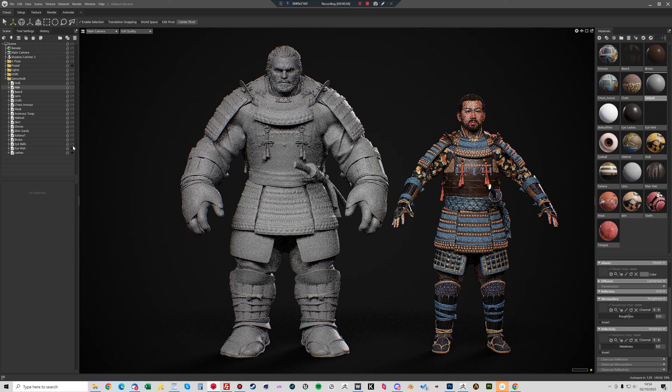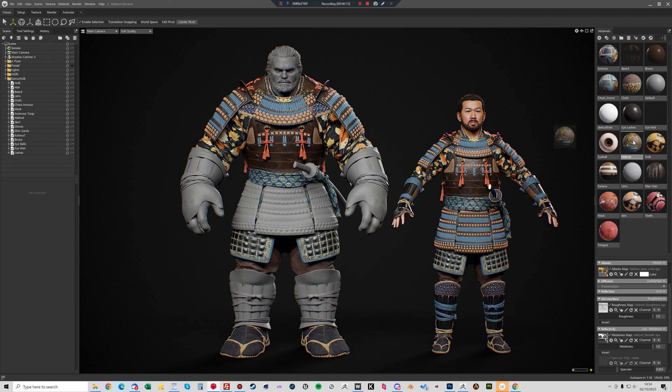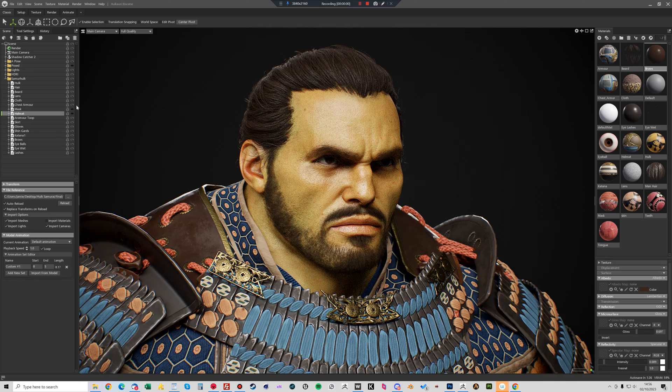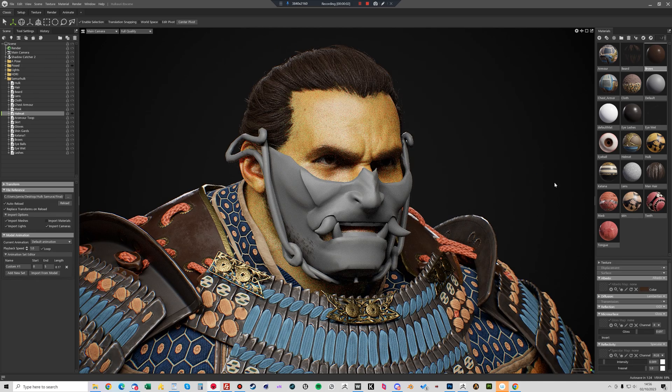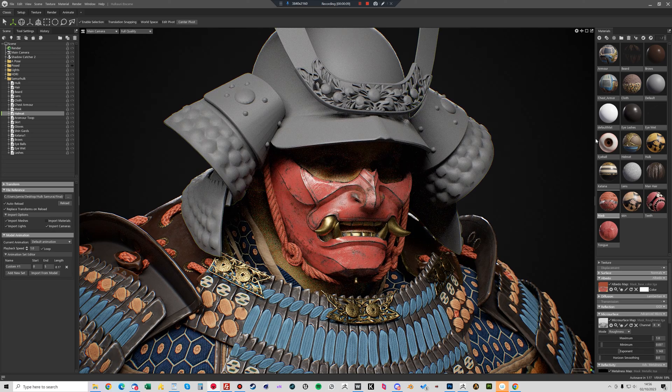Now here we have the models in Marmoset — I've just loaded in the elements that I exported from Wrap3. All I have to do is copy across the shaders from the Samurai onto the models from the Wrap3 export, and just do the same for the head and the helmet.